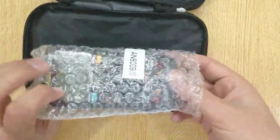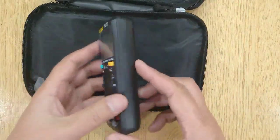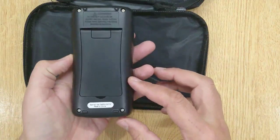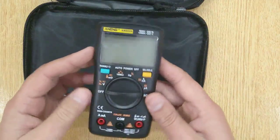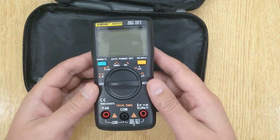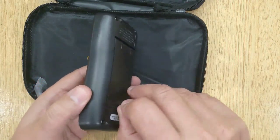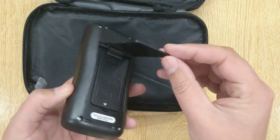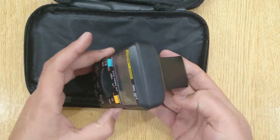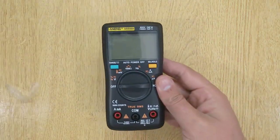And this is a high quality digital multimeter. If you are interested to buy it, the link is in the description. Please like, share, and comment below, and don't forget to subscribe for more such interesting reviews. Thanks for watching.